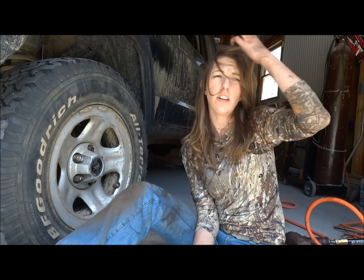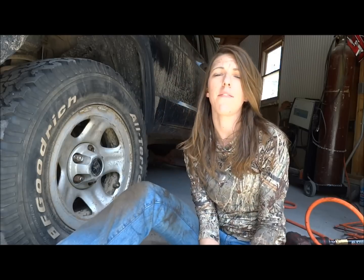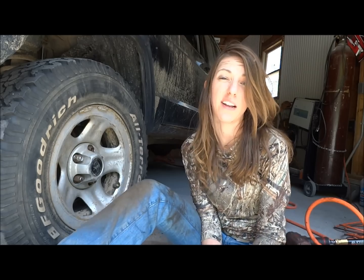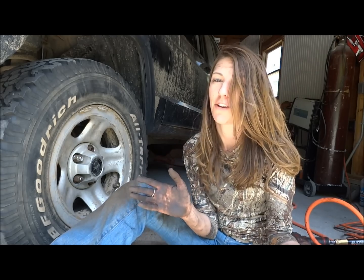And that's how you replace ball joints in a Jeep Cherokee. Generally give yourself about four to five hours worth of time to do so. If it's your first time, it'll probably take a little longer. Hope you guys enjoy my video, thanks for watching.